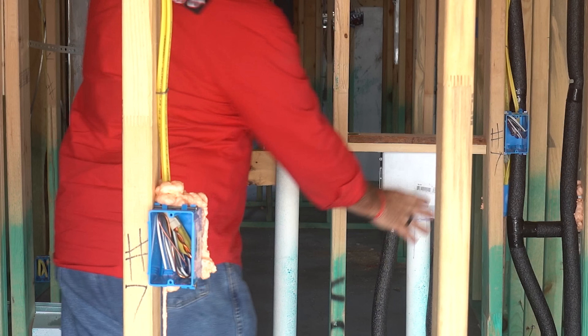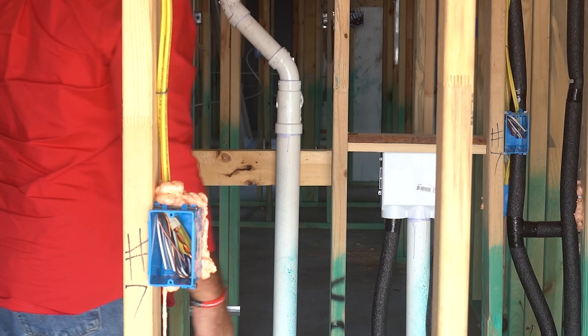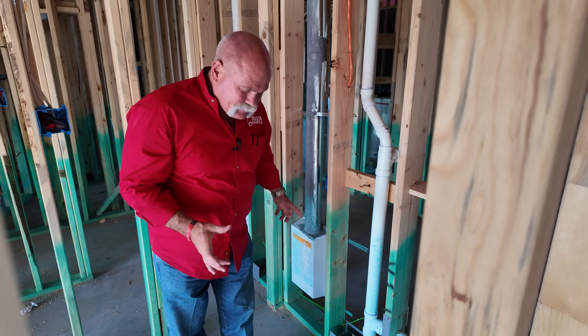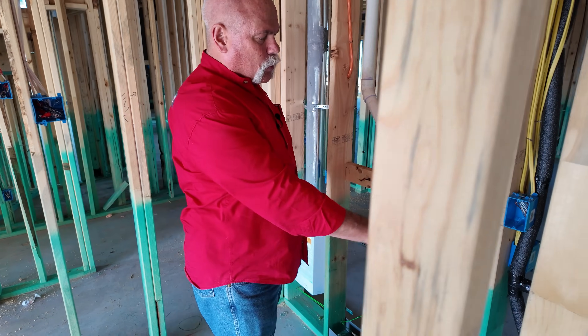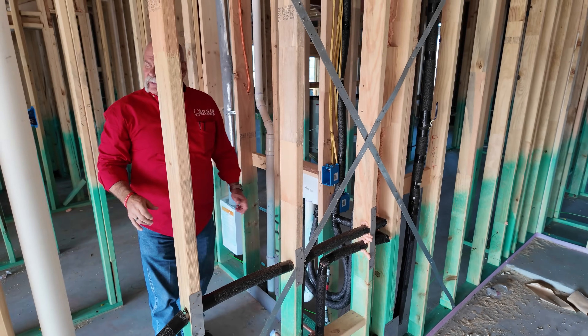Then over on this side, you've got your washing machine box. You've got your clean out. You've got your dryer box in the wall, and I like that — that way you don't crush that dryer hose pushing it back. The hose actually goes in this cavity here in the box. You've got your hot and cold water coming in. It also catches this bathroom, comes up, and goes different places.